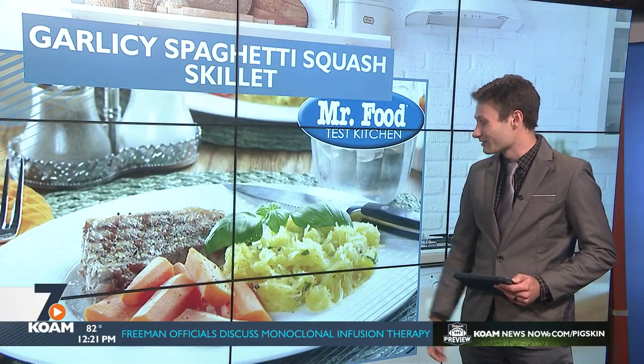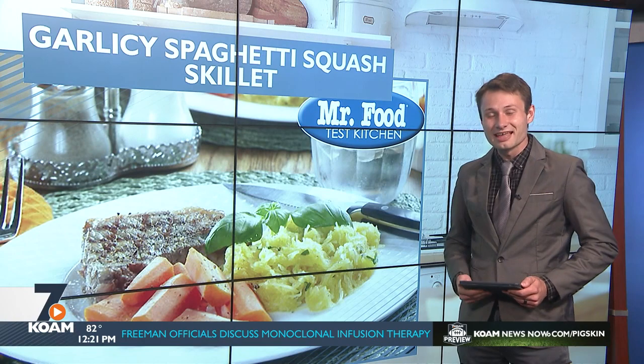Doesn't that look like a colorful, pretty plate right there? Let's go ahead and take a look at that in the Mr. Food Test Kitchen.